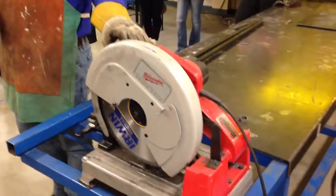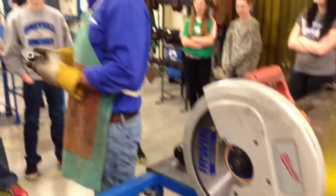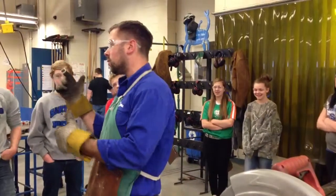This is a chop saw that uses a carbide blade — the same carbide blade we find in the wood shop. The carbide material is hardened steel; it's harder than this material, so it wins when they battle.